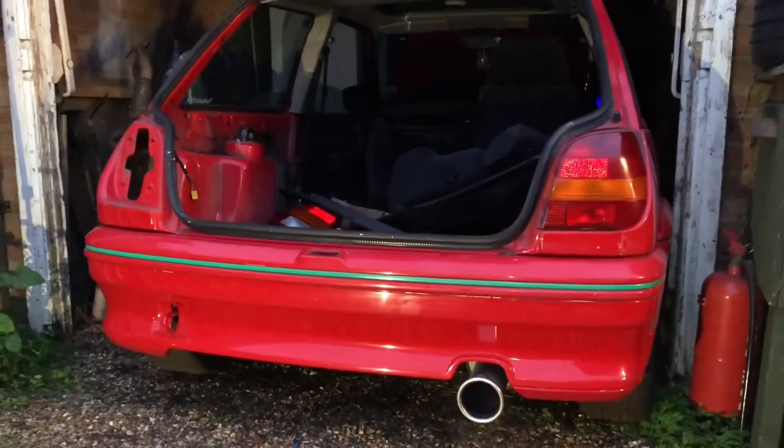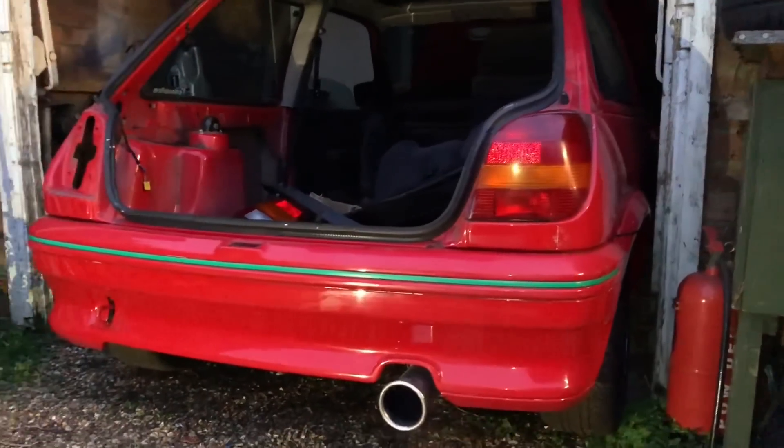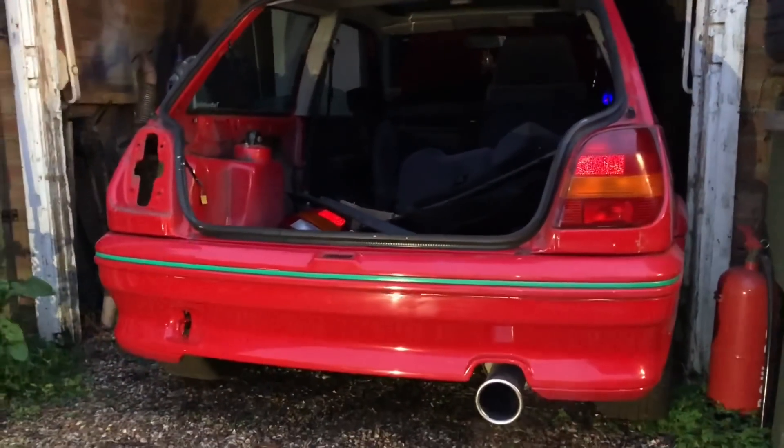I'm just going to let this warm up for a little bit and then we'll pull it out. You can see how tight it is down the side of the garage, so I'm going to give this garage a little bit of a clean out while it's out as well.